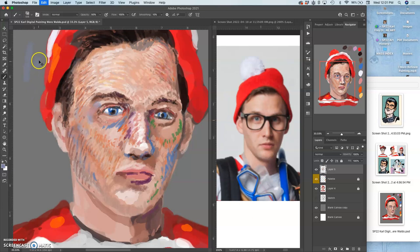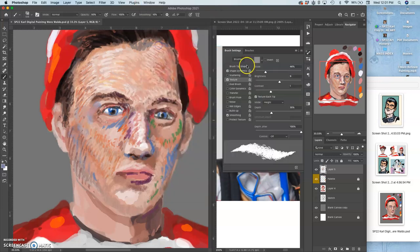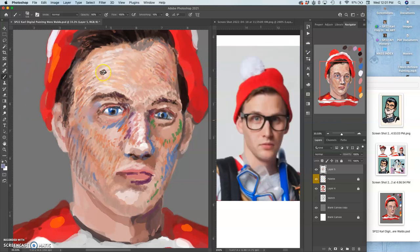I'm not sure why it's not seeming pressure-sensitive right now, so let me check that. There we go. Sometimes you can lose your connection with your tablet, and so if a tool is not working right, you just kind of remind it. If you need to, you can restart Photoshop, or shut it down and restart it.